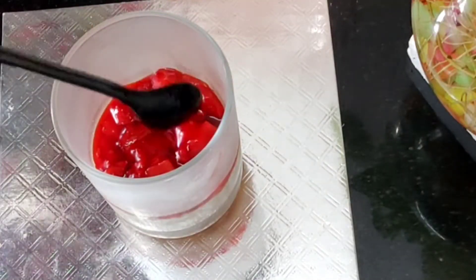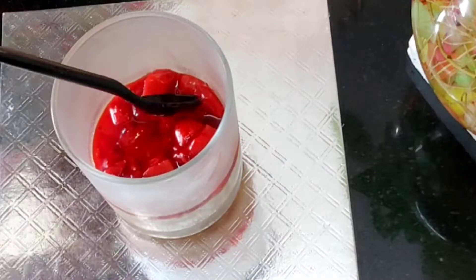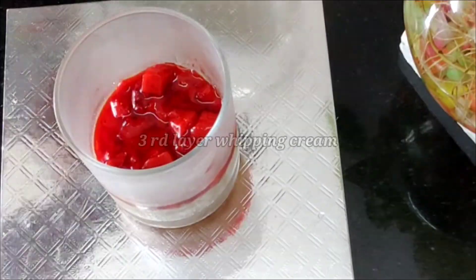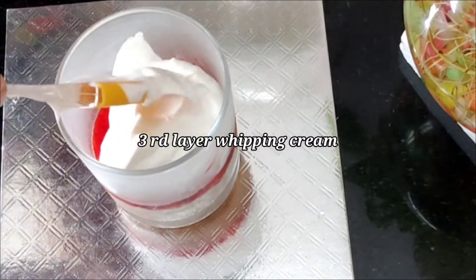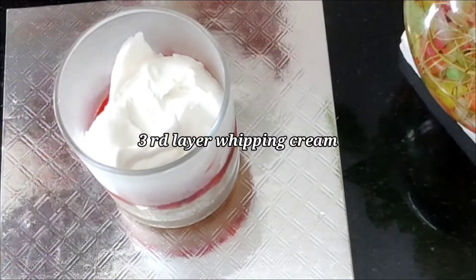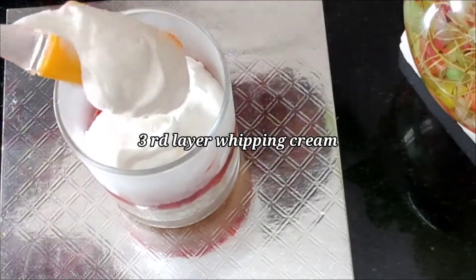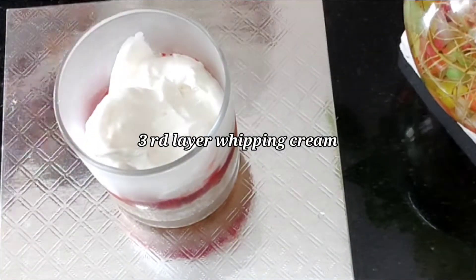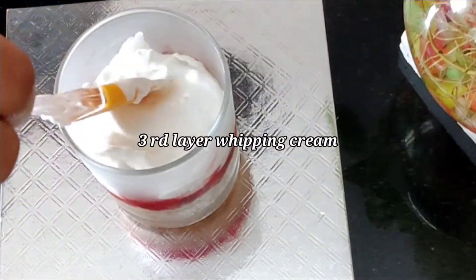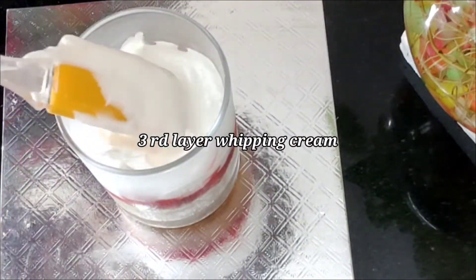Then we will make the strawberry crusher as a full layer. Then we will mix the cream with cream cheese and finish the whole layer.